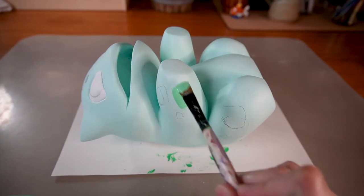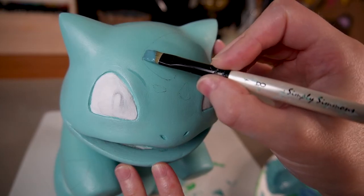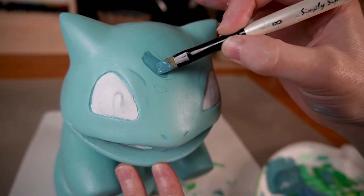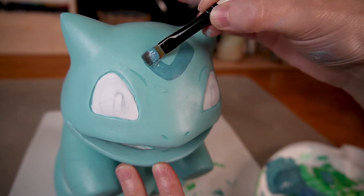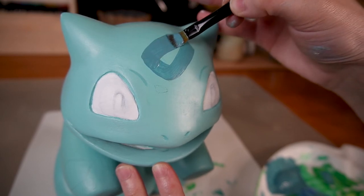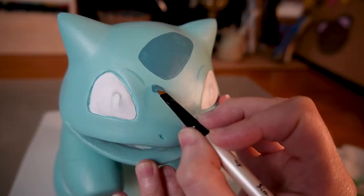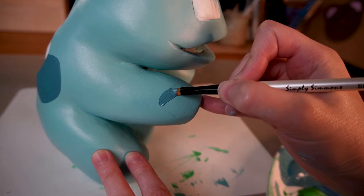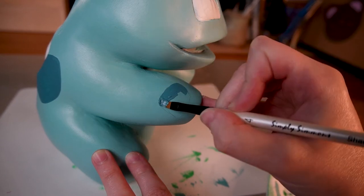Wait, that's not the right color — hold on. It took me a few tries, but I got the base color down and can start painting Bulbasaur's spots. And while I do that, maybe now would be a good time to give this video a like, or maybe even consider subscribing.